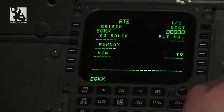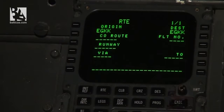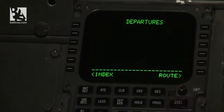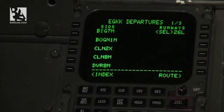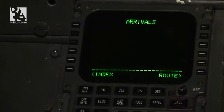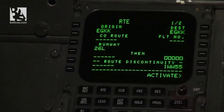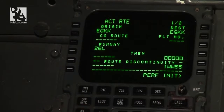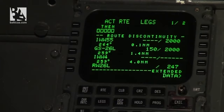On the route page, I copy London Gatwick as both origin and destination — we'll make just a circuit. I go to the departure page and select runway 26 Left, then select the arrival, which will also be runway 26 Left. I return to the route page, activate it, and execute. I also check the legs page to confirm it matches the route page.